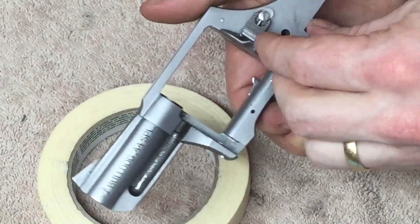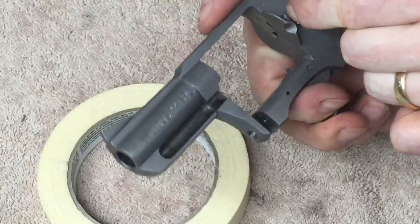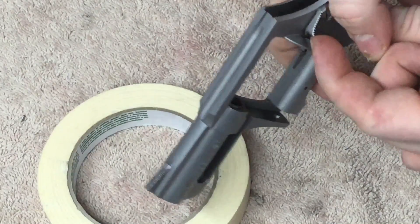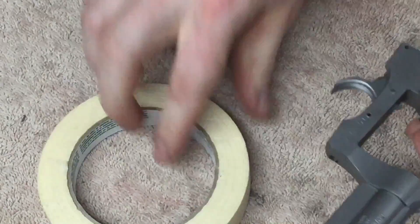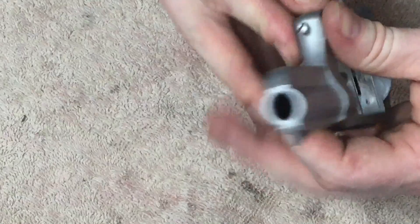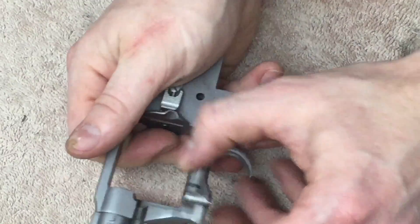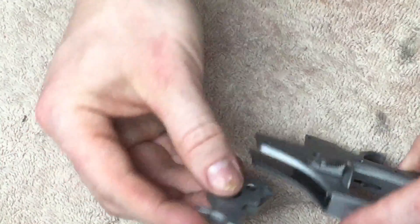Since we don't have the cylinder in here to check function, I'm going to pull back on this. The hand is coming out, the transfer bar safety is coming up, and the trigger is returning. So I think we're good. Next I'm going to put the crane back in — and the crane is in. Let's put the hammer in now.